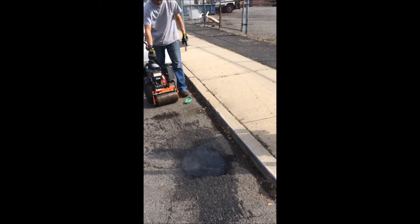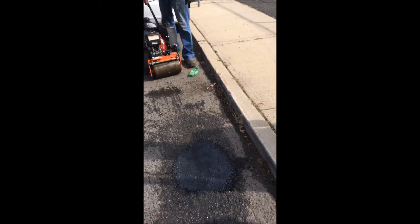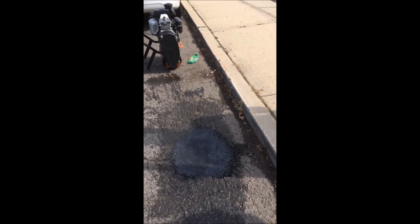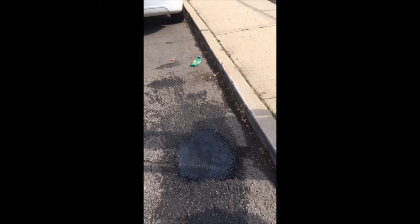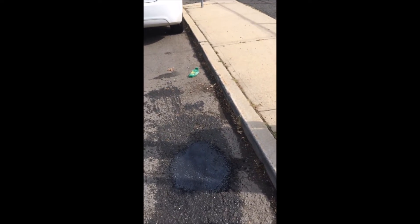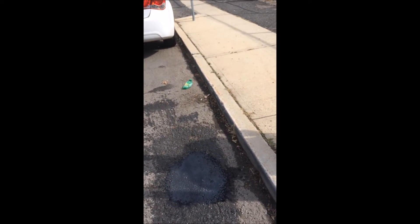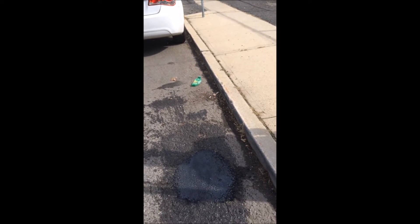And that is it. You now have a pothole that's been repaired. Once this gets down to a temperature of about 120 degrees you're ready to drive over it. Anthony will take a temperature of it in a minute. You can actually douse it with a little bit of water just to make the temperature go down a little bit sooner.